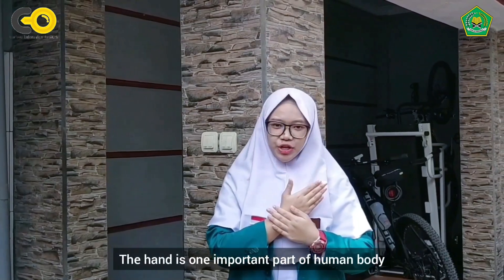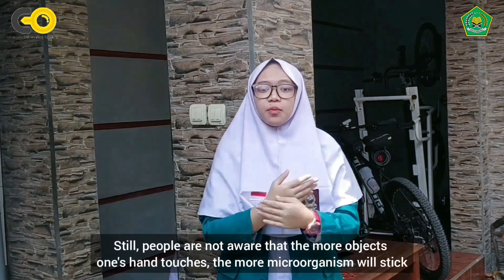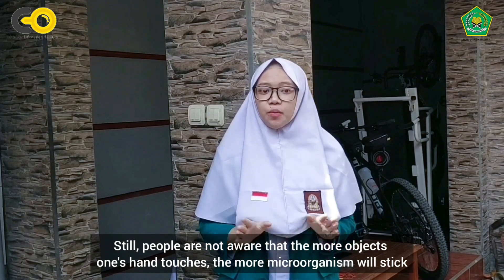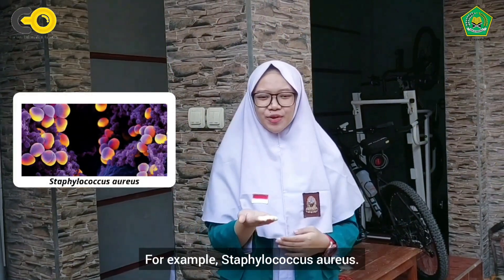The hand is a very important part of the human body, because almost all human activity involves hand work. Still, people aren't aware that the more objects one hand touches, the more microorganisms will stick. For example, Staphylococcus aureus.